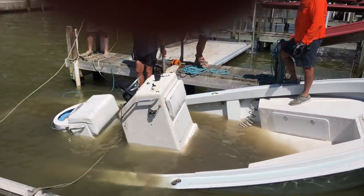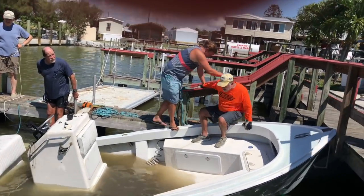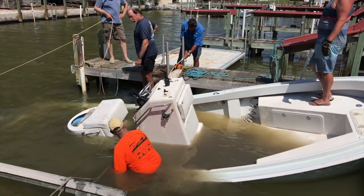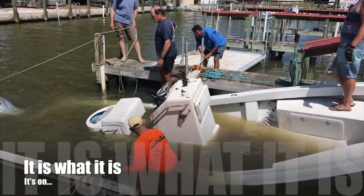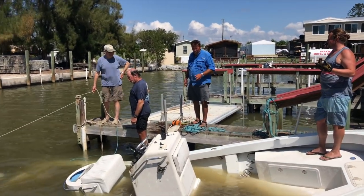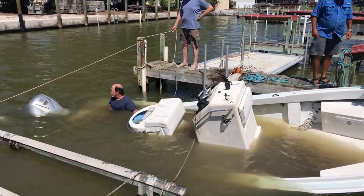Before we do anything or go anywhere, let's get a line from the center cleat across the top. Is it on? It's on. Now we're gonna lock this other one on — it's on there. Just make sure everything's secure before you guys untie anything. Make sure she's solid. Alright — she's moving!